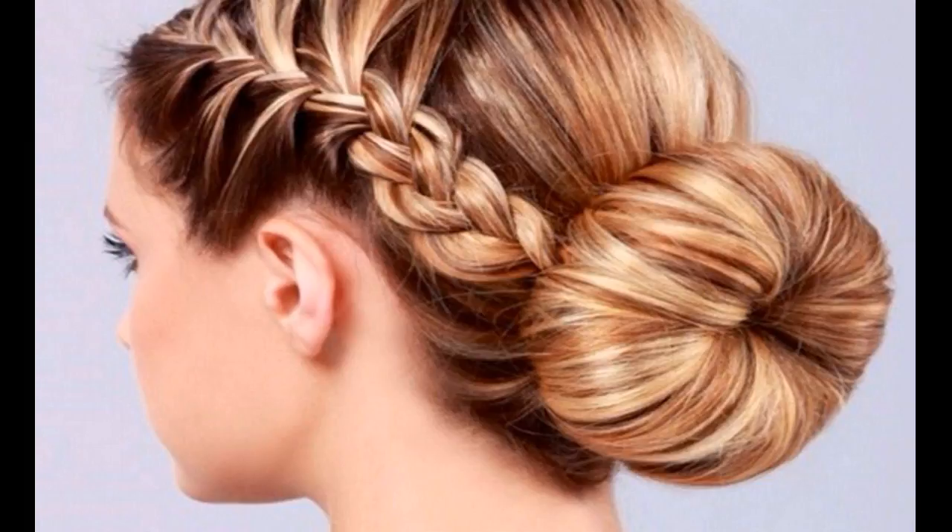Now, start coiling the ponytail around itself to create a bun. Once you've worked the length of the ponytail into a bun, secure it with u-pins.